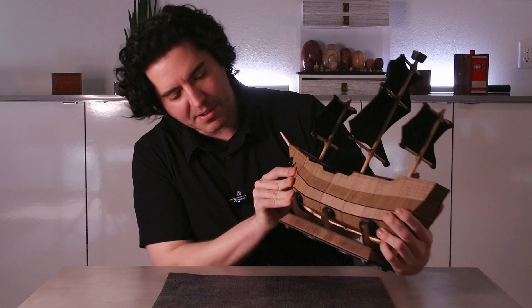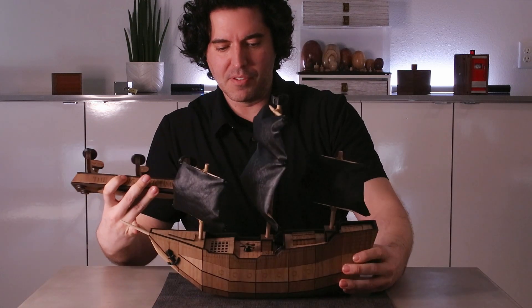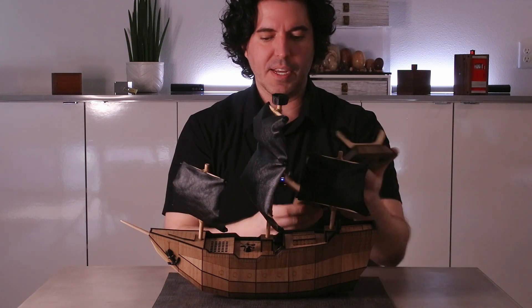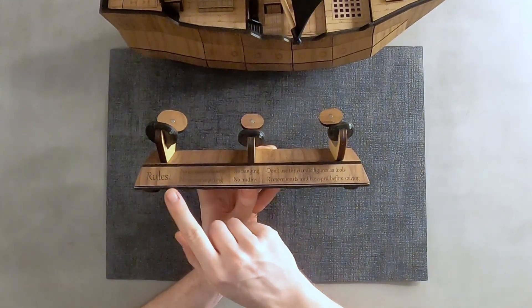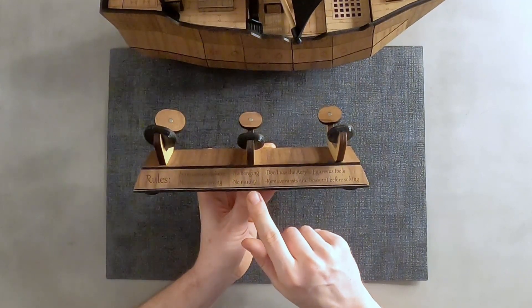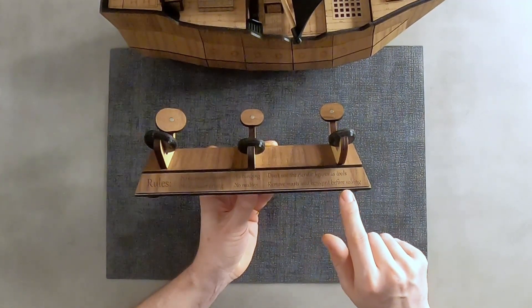Right off the bat, you can see it says 'the Flying Dutchman' on the side. There's a little stand here that is actually magnetic, and if you shake it you can hear something in there. There's also a little bit of text. On the side it says 'rules': no excessive shaking, no excessive prying, no banging, no mutiny — very funny. Don't use the acrylic figures as tools and remove masts and bow sprit before solving.